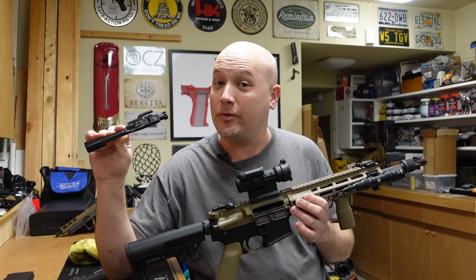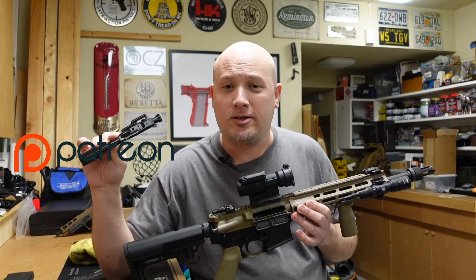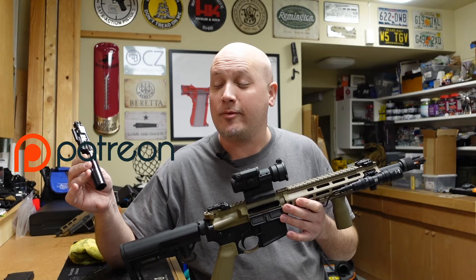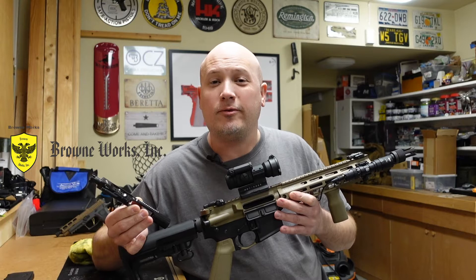I also want to thank all of my Patreon supporters out there that support the channel in helping me make all of this content. As you guys know, YouTube has demonetized my channel along with many other firearms channels, which makes it harder for smaller content creators to produce content. The channel costs money. I've always lost money around here, but those Patreon supporters go a long way in helping me keep the lights on. I also want to thank my primary sponsor, Brownworks, who provides all of the ammunition for these range reports and product reviews.